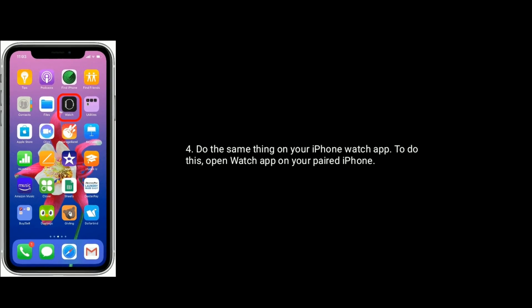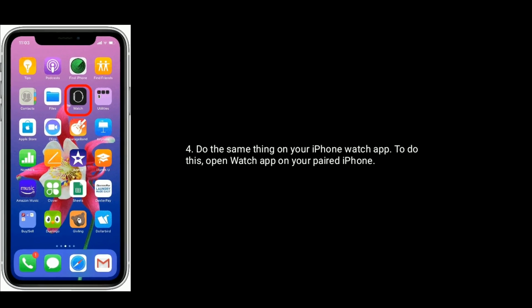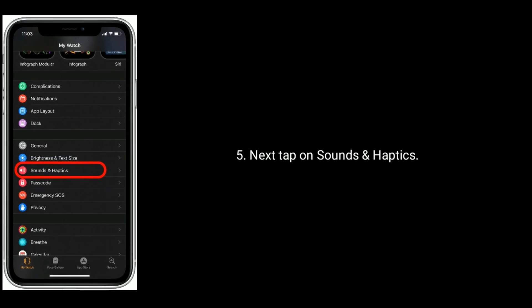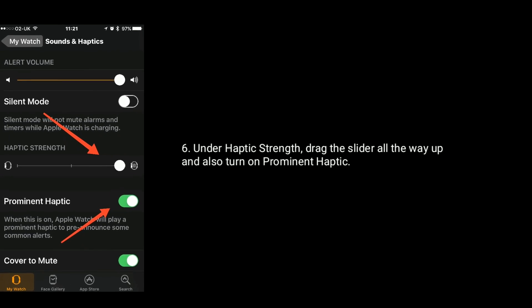Do the same thing on your iPhone Watch app. Open the Watch app on your iPhone, then find and tap on Sounds & Haptics. Under Haptic Strength, drag the slider all the way up and also turn on Prominent Haptic.